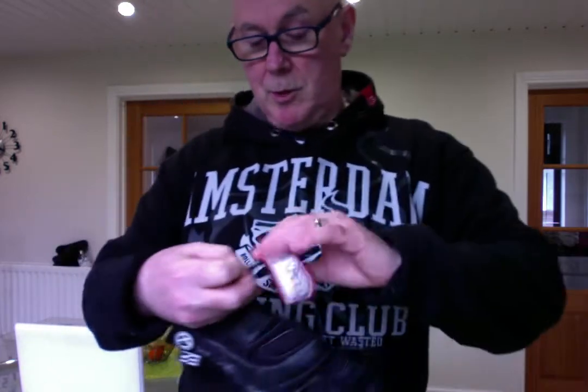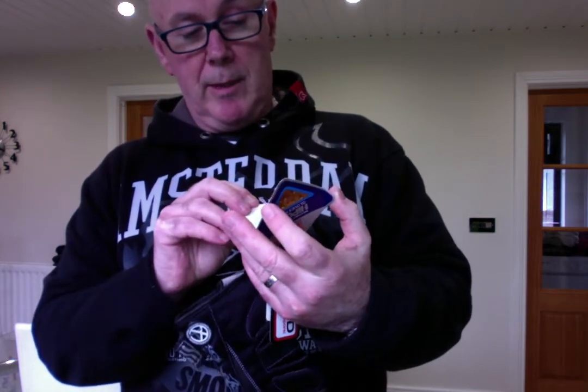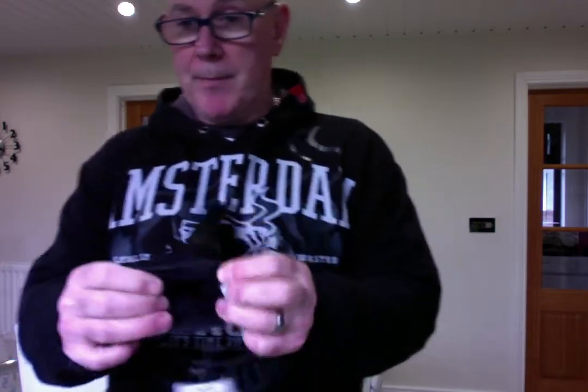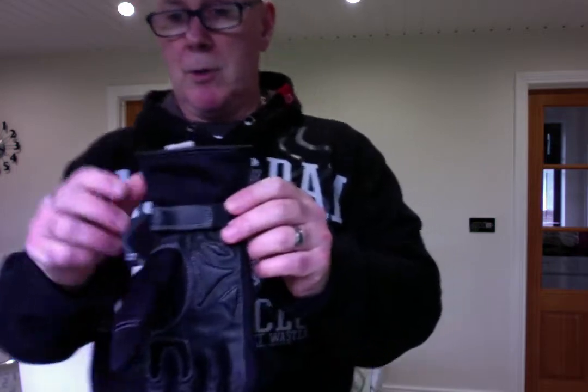I'll just run through and show you some of the stuff that's actually on the glove so you can see it for yourself. Inside it's very hard to see, but it's very soft — it actually feels lovely, a really lovely feel to it. Leather there. You've got your reinforced pieces, stitching redesigned down at the side. Leather stitching inside, extra leather around the thumb, and a leather inlay in the palm grip. I'll just hold it up and turn it around so you can see it.